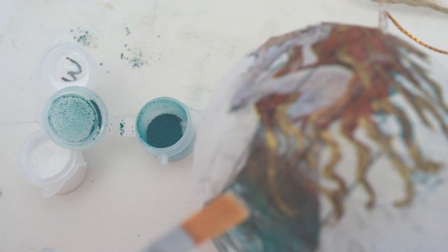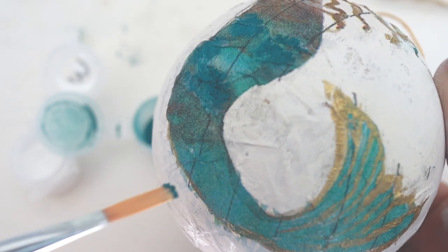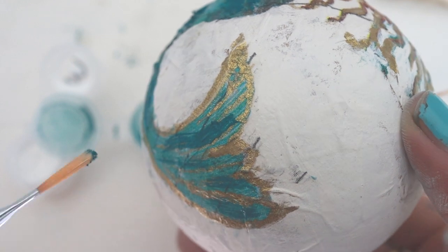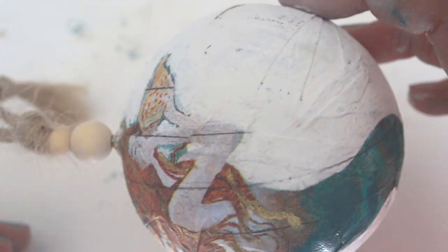The last step is to apply the pigment powder to deepen the color of the tail. You will want to rinse out your brush and use the liquid patina again. Just put it on randomly and then dip your wet brush into the pigment powder so that it sticks to the mermaid tail, and allow to dry.